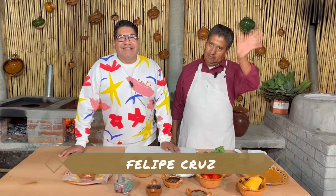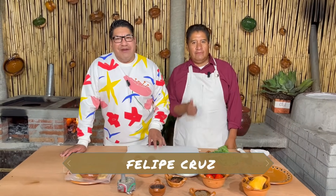Hello, how are you? Welcome, it's a pleasure to greet you. I'm Felipe Cruz, and we are in a new video of our channel called Con Sabor a Mexico.